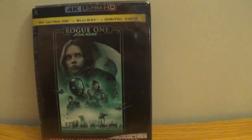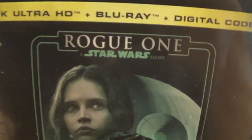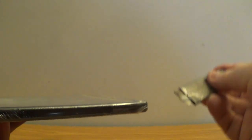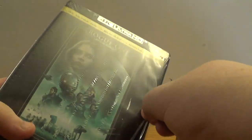All right people, here we go — we're back with another unboxing video. Today we're gonna be unboxing Rogue One: A Star Wars Story 4K and Blu-ray. Let's go. This film is pretty damn good, seen it once before a while back.